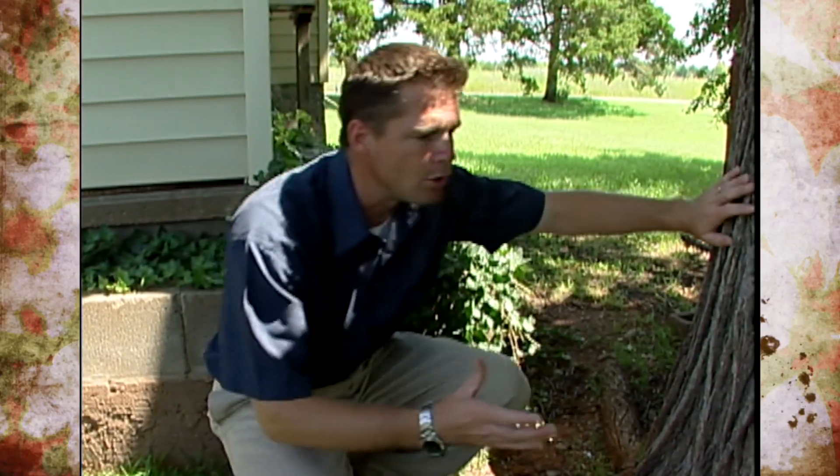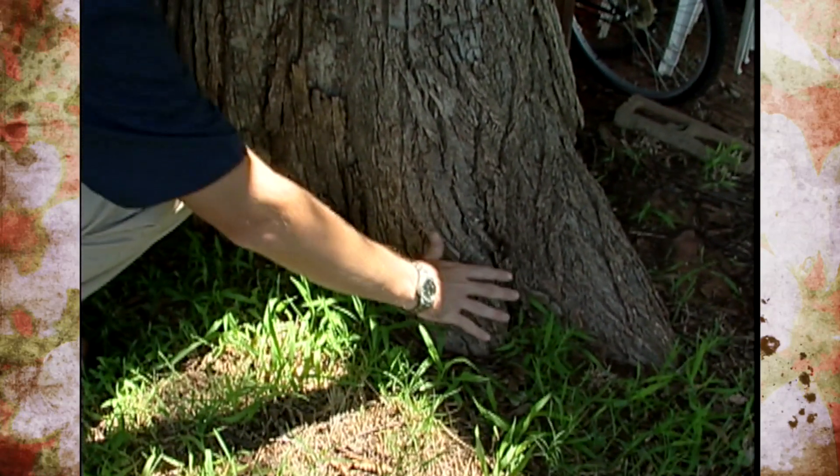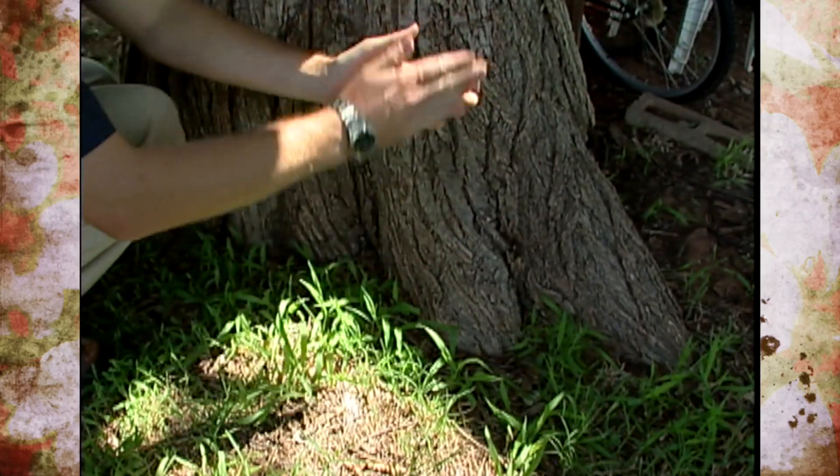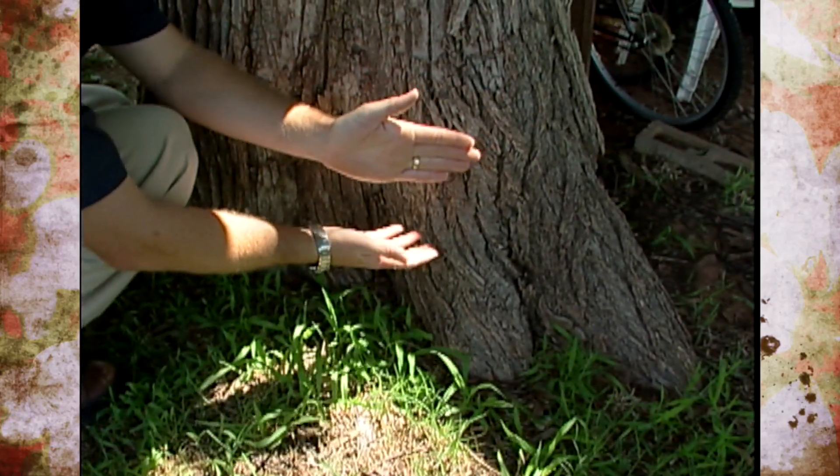Also, on a normal tree you can see at the base the trunk sort of flares out where it meets the ground. Now if there's a girdling root below, the trunk may just go straight down to the ground and may even have an indentation.